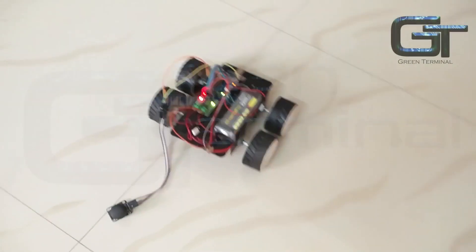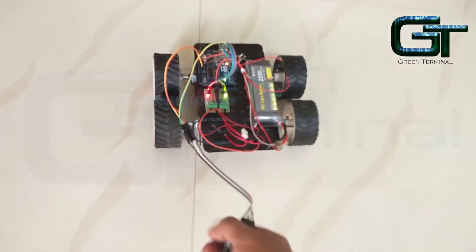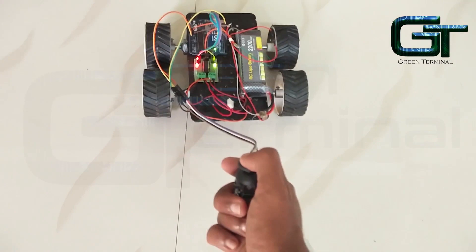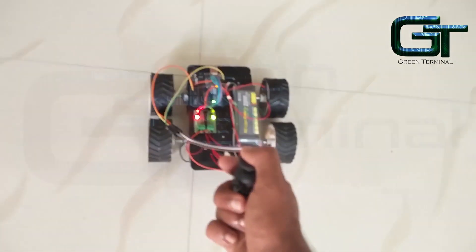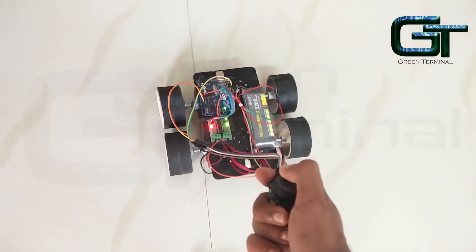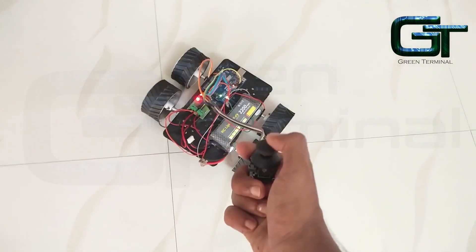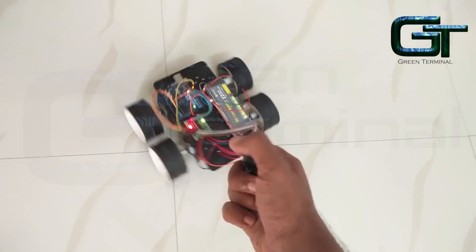Hey guys, welcome back to RootsEd. In this video I will show you how you can build a four-wheeled robot and control it using a joystick. This video is for kids and beginners who are getting started with robotics and Arduino. I will give you step-by-step instructions for you to build one yourself.